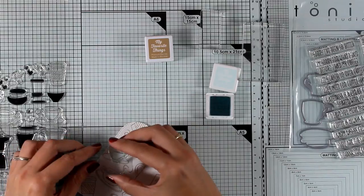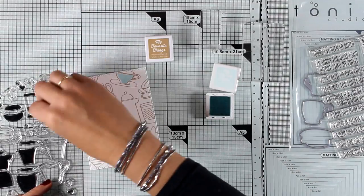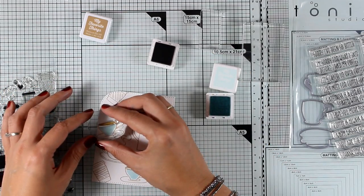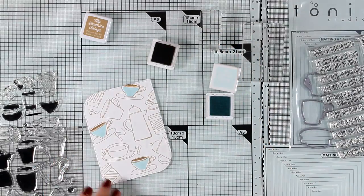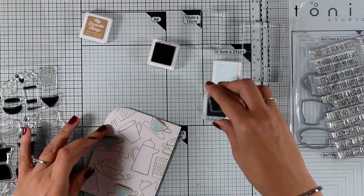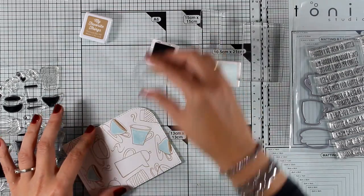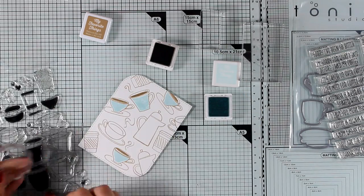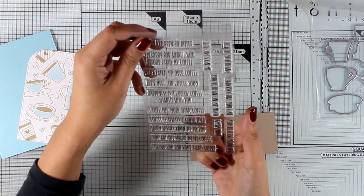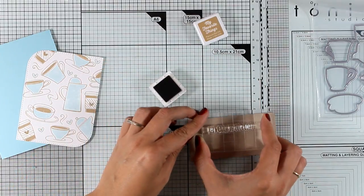This stamp set is quite versatile — it gives you the outline of all the images as well as a solid image you can color in. Of course you can use your favorite coloring method, but I decided to go simple and quick — monochromatic for this card. I'm using a very pale blue for coloring the inside pieces of all my images. I'm not fussing too much about the stamping, not introducing any new ink pads, just working with those two colors.